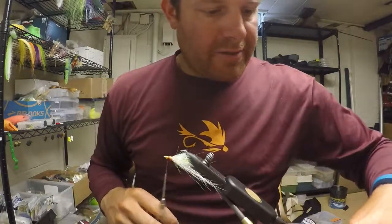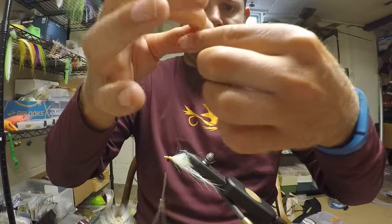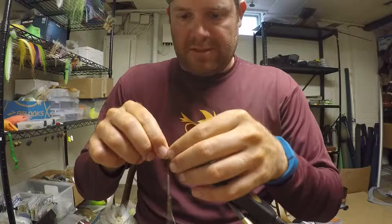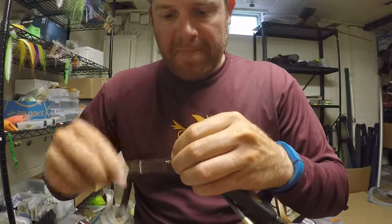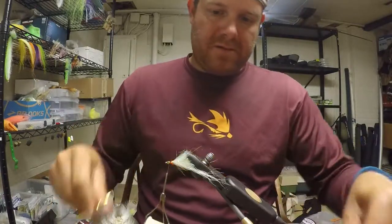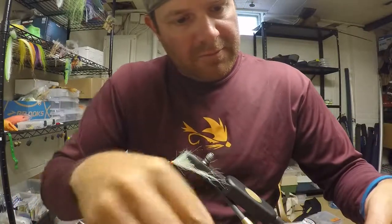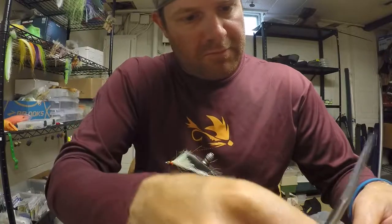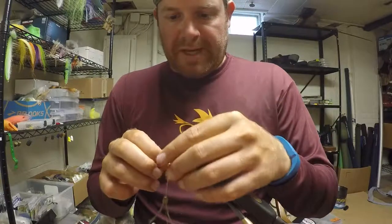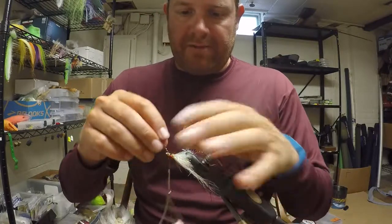Now add a little bit of flash — I've got some red and black pieces already laid out, so tie those in. Then add a little bit of copper Krenik flash to match that grub color combo that is so effective in the Chesapeake Bay with spin fishermen.